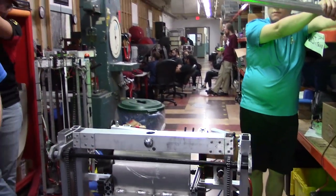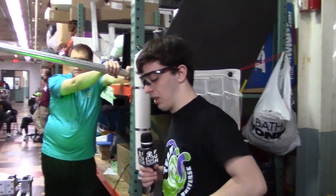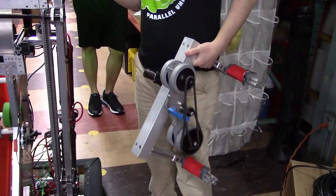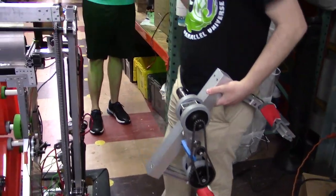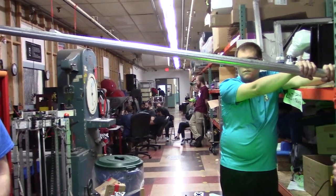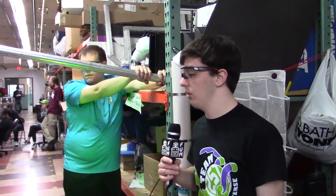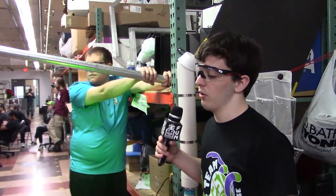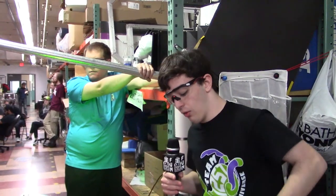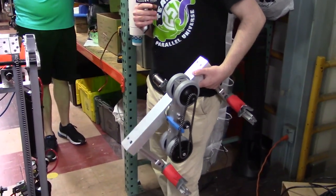You might have seen in previous videos — we have this other mechanism which people have dubbed the Skywalker. This could have gone in the place of the hook and allowed us to traverse across the beam to achieve balance points. However, we felt that a hook mechanism would be more practical for a 3D build and a better demonstration for other teams to design off of, although the Skywalker is also a very effective and definitely viable design for the competition season.